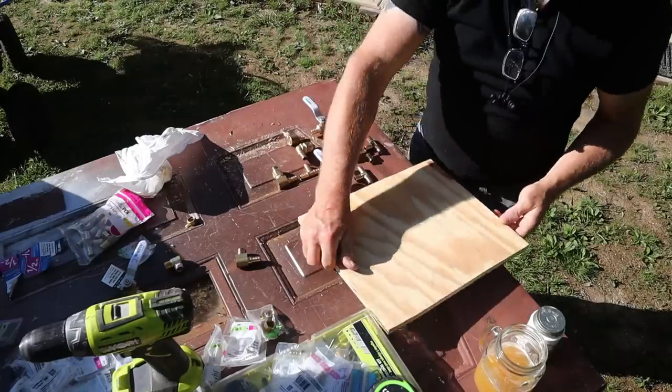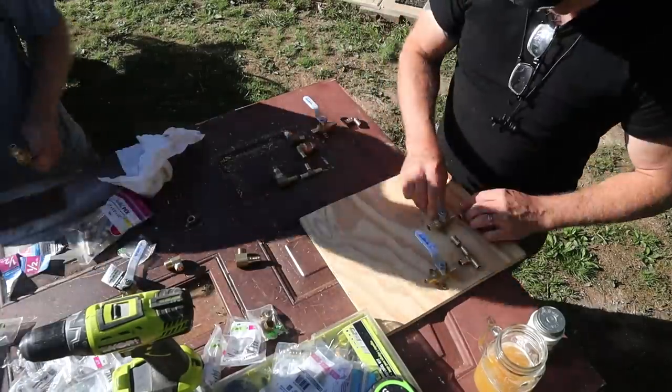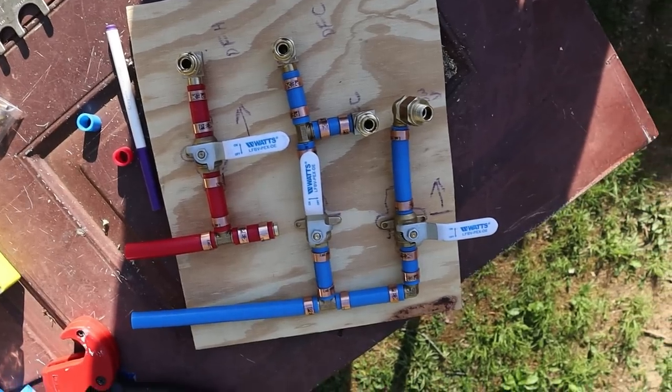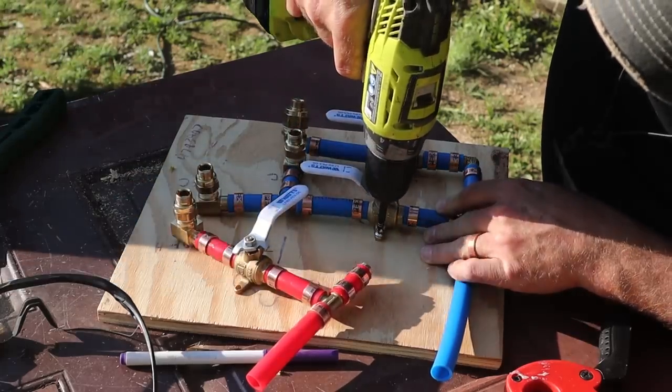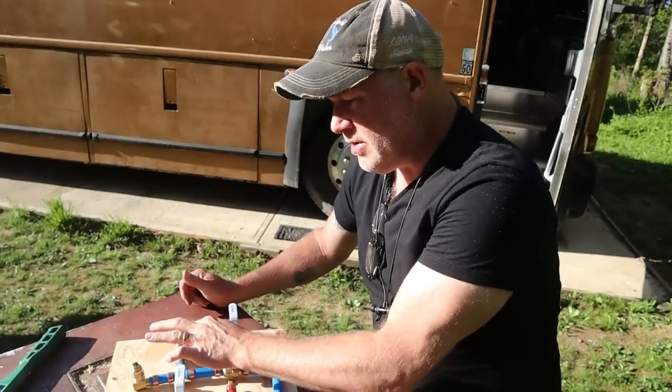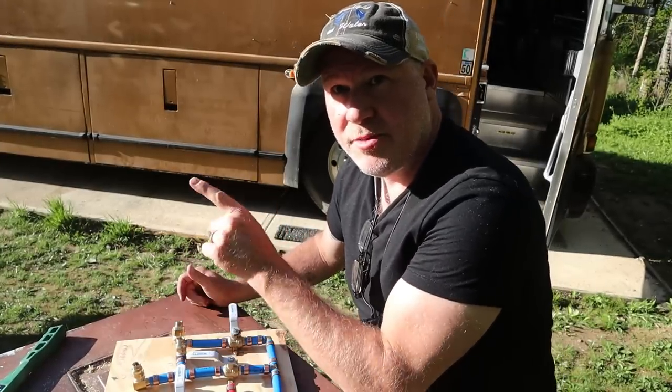One thing I learned after having Ivan and Sylvie help us put together our plumbing board is that building a plumbing board that you just attach to the wall is so much easier. I'm going to do that underneath the sink and keep it all nice and organized. We now have a board I can mount under the sink that will supply water — hot and cold for the regular faucet, cold to our Aquiva smart faucet, and cold to our dishwasher.